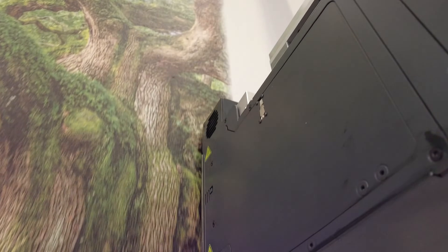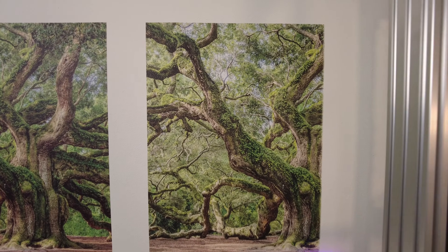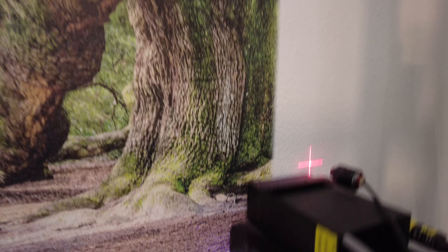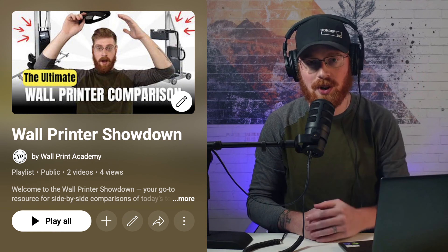If you've been with us from the start, thank you. It's been a fun, eye-opening process comparing two of the top wall printers side by side. Now it's time to bring it home. In this video, we're going to look at real world prints, wrap up our thoughts, and highlight what we really think matters when choosing between these two machines. If you want to dig deeper, check out the full playlist in the description and make sure to grab your copy of the wall printer buyer's guide while you're there. Let's get into some printing.